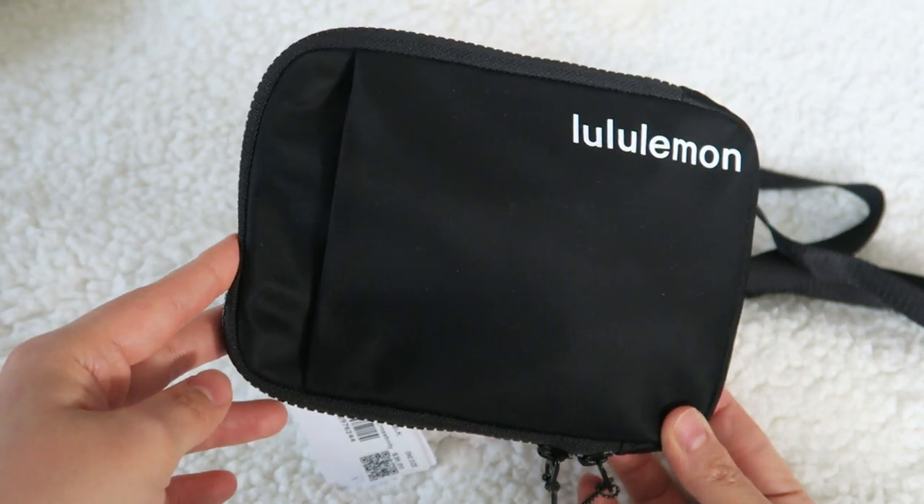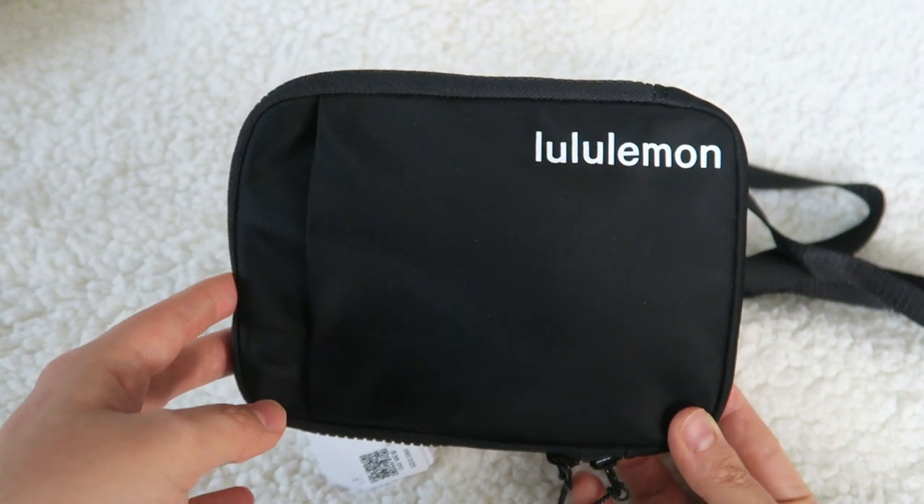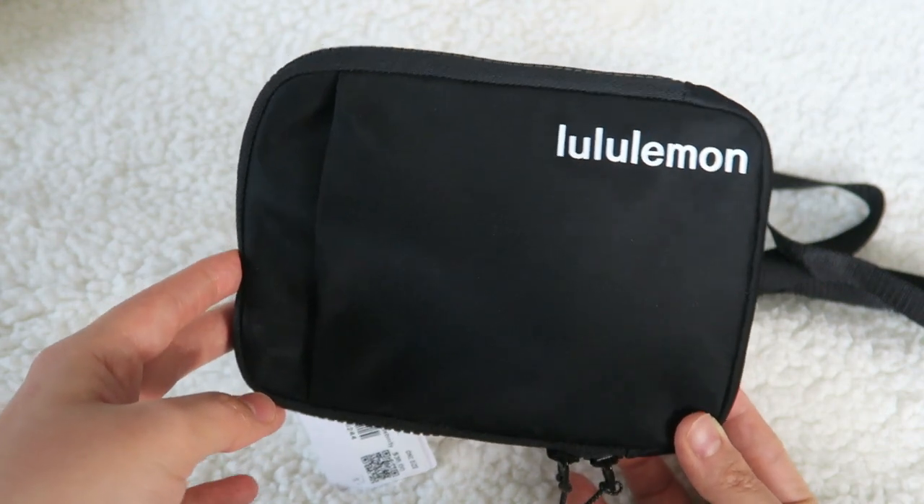I think the $38 price tag isn't that bad either for what it is. The highlighter color is also really nice, but if you want something a little bit more neutral and simple, I do think the black and white one's quite lovely.